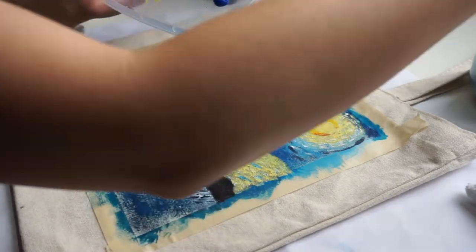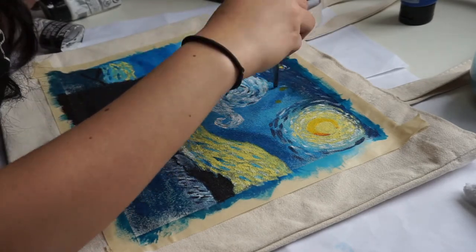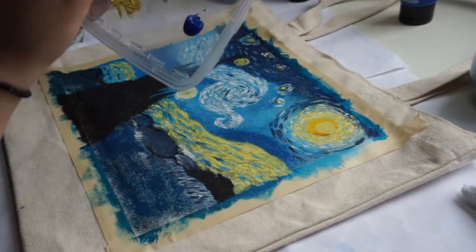I'm honestly scared to bring this bag outside now. I feel like this painting is too big and it will attract all the attention to the bag. It's terrifying but it's cute too — who cares.